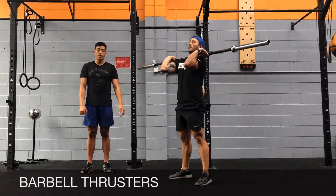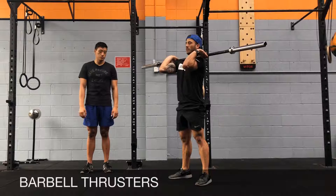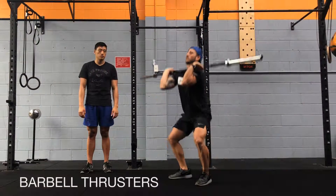You're going to finish with the barbell overhead. Try to stretch up every time you come up. You're going to go for a full squat, ankles up, push press.